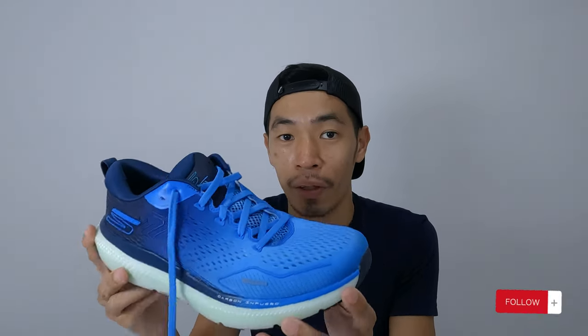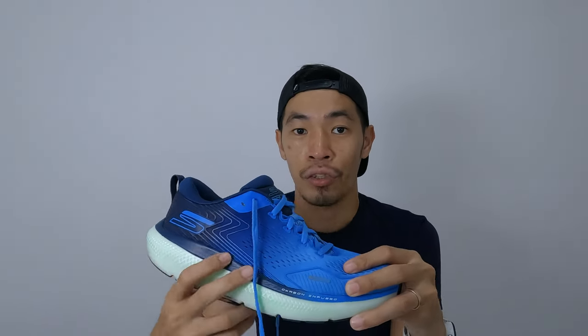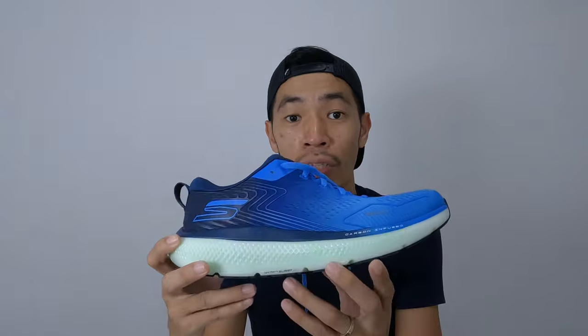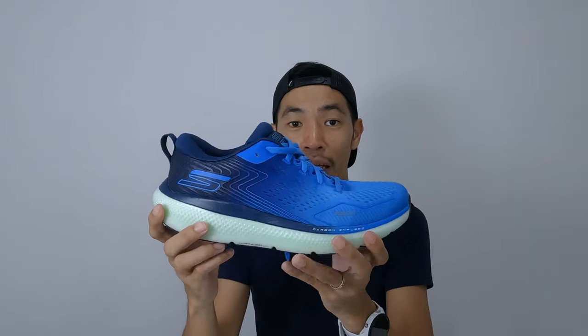Number three is the traction. Thanks to the Goodyear rubber, the traction on dry and wet is pretty good — I can run on wet surfaces without feeling slippery. Number four is durability: given the amount of rubber on the bottom, the thickness, and the amount of cushion, it seems like the shoes can easily last 1,000 kilometers. Number five is the wide base, which makes the shoes much more stable — especially at a slow pace when landing at the heel or forefoot — combined with the rocker geometry.